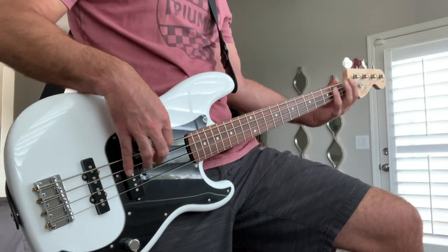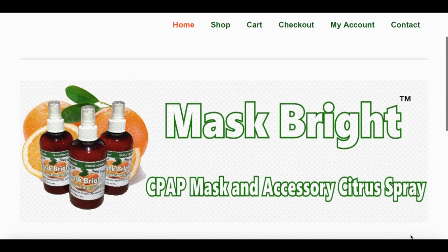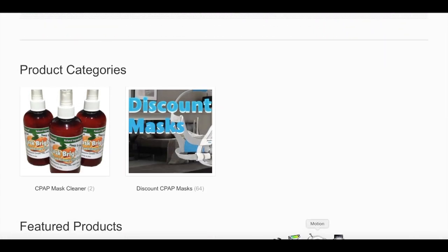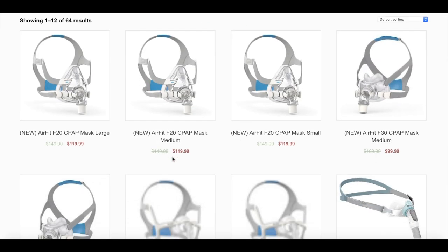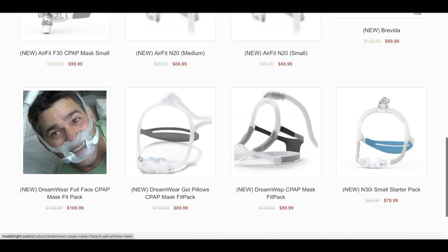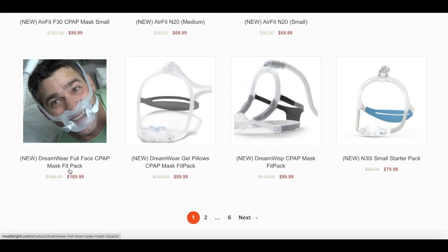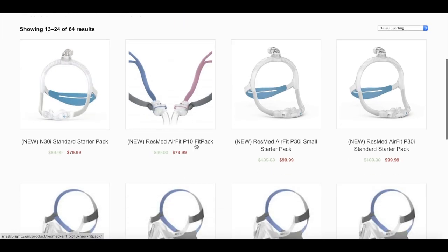Do me a quick favor and check the description box below for ways you can help out this channel. One thing you can do is head on over to maskbrite.com — you probably got a stinky mask, so clean it up and get the grease and oils off. Another thing you can do is check out the discount CPAP mask section. We have tons of used and new masks — brand new F30, N30i starter pack, Dreamwisp fit pack, Viterra, N20s, P30is, Dreamwear gel pillows, Bravida, P10 fit packs, F20s, and Dreamwear full face masks. Come check it out and help us out.